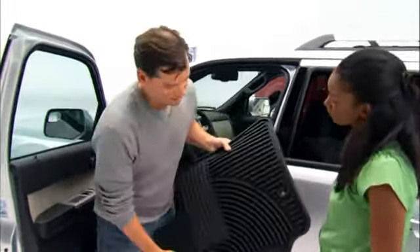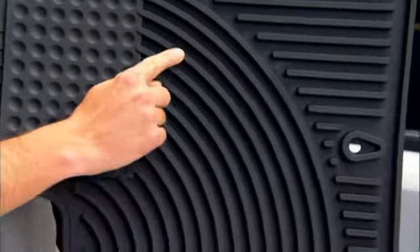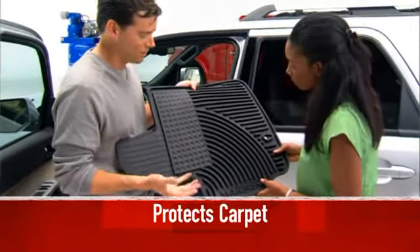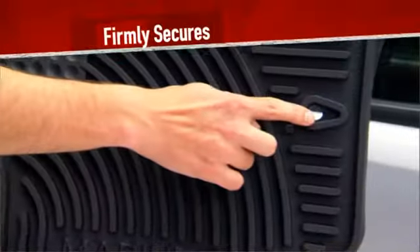You can help keep your vehicle's carpet protected by using these all-weather mats. See those deep channels and grooves? Those collect snow and sleet or salt and sand, and that hole right down there is custom-made for a hook that keeps the mat in place.